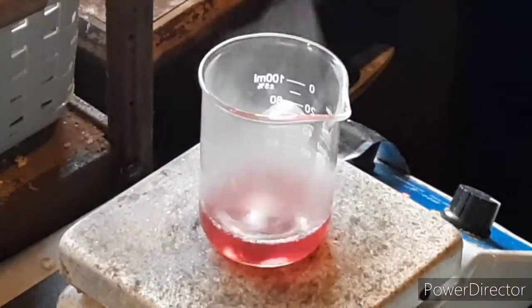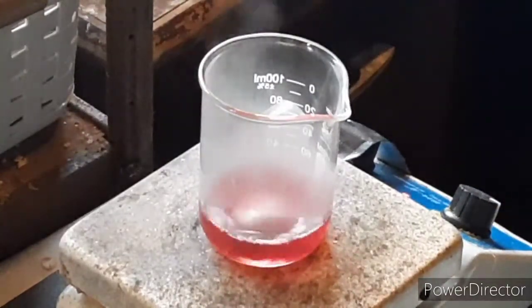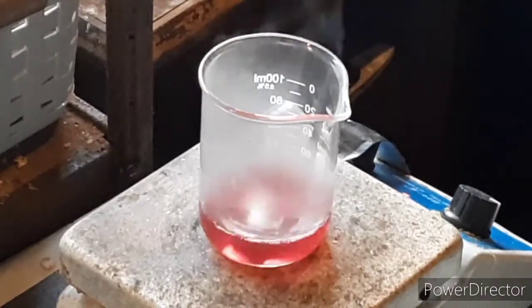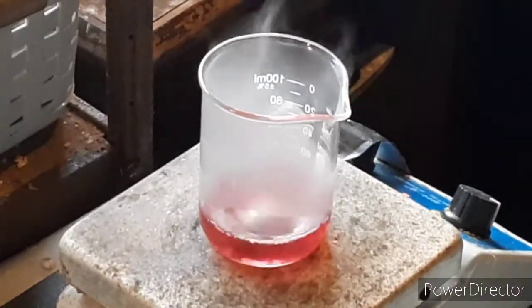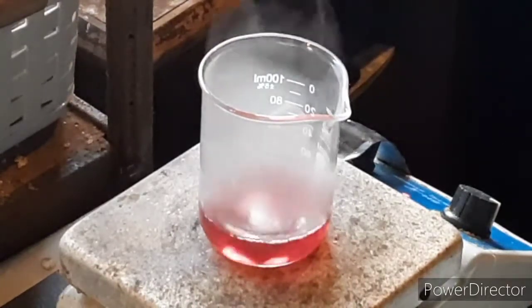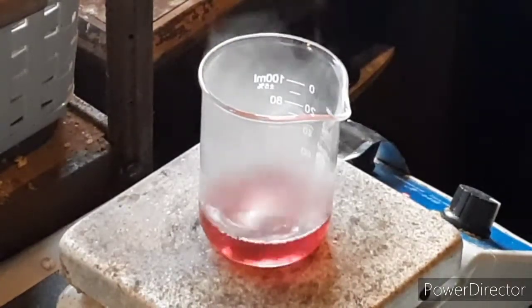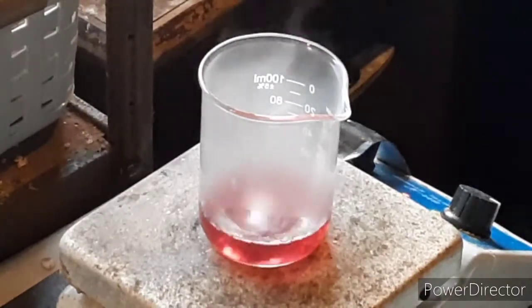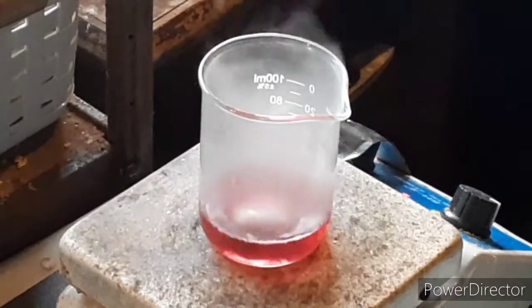Now, normally when you do this reaction, you would first dissolve your azide powder. However, I used enough water in this — it should have only taken about 10 milliliters — there's enough water in there that it will directly dissolve the azide powder. And I think the color change is a lot more dramatic when you add the salt directly. So let's go ahead and do that.